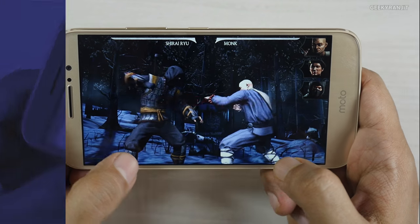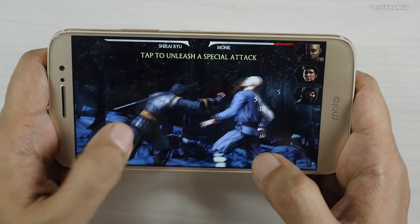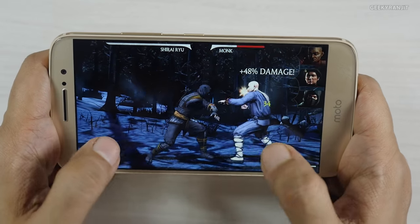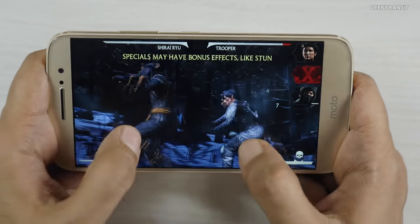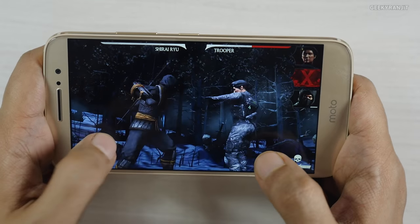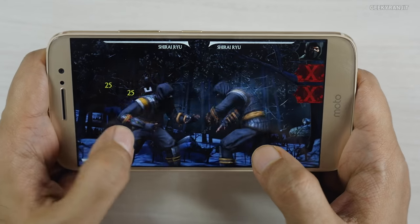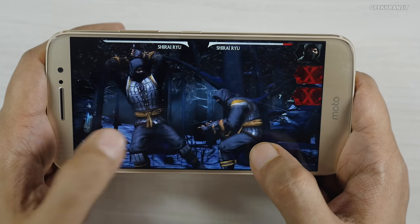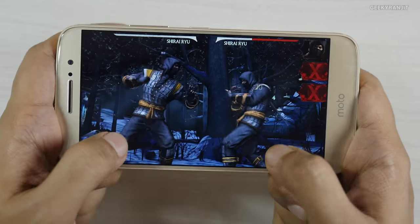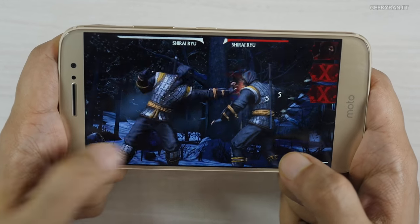This is Mortal Kombat X, and as you can see it's handling it without any issues. Also in terms of screen viewing angles, as you can see even at extreme viewing angles it's a good IPS-grade screen — it's not AMOLED, it's IPS.